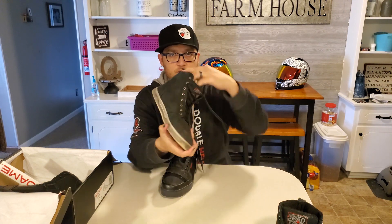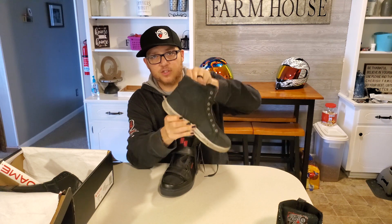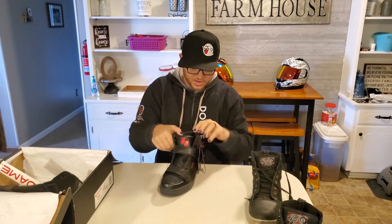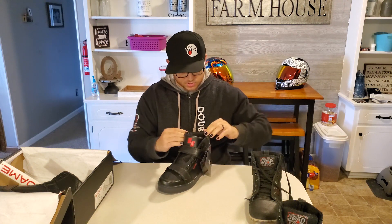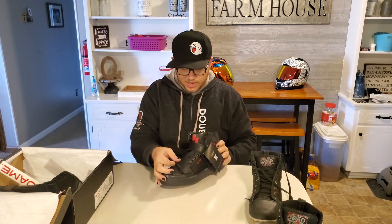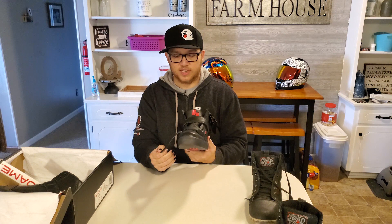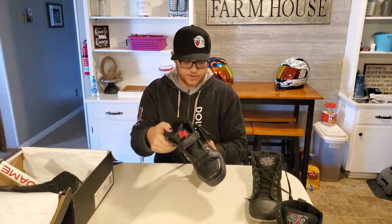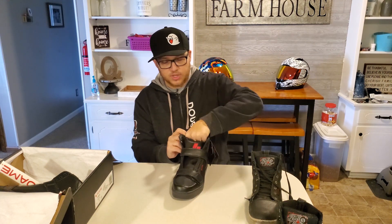My normal riding shoes have a pad right here that is very tough and rigid. In case you have an accident and your ankle tends to go sideways, there is some protection for your ankles. With these Rome shoes, I don't feel as much of that padding — it is a little stiff, maybe that's what they're going for. I do like them — I like the setup. And of course you have a strap here, which I believe is to protect the shoe from the shifter, so when you're shifting up you use this part of the shoe and don't ruin the rest of it.